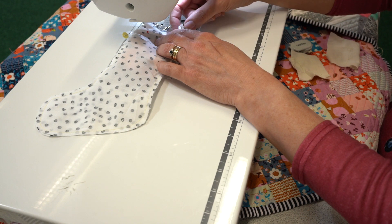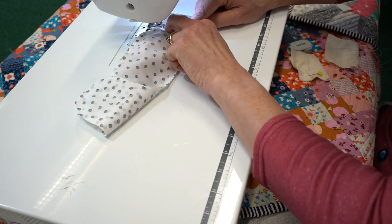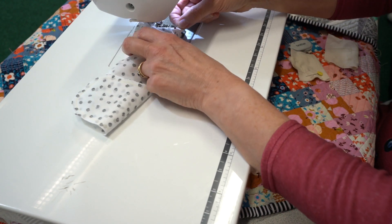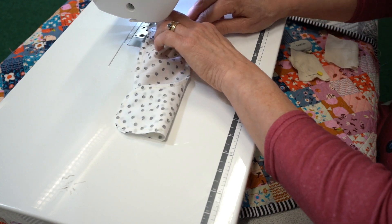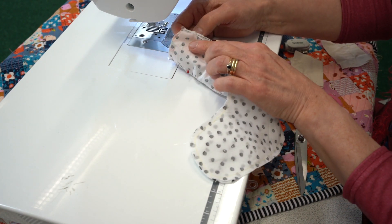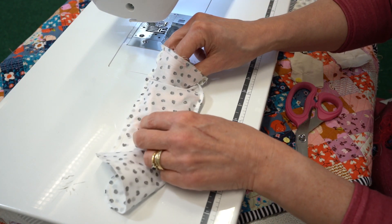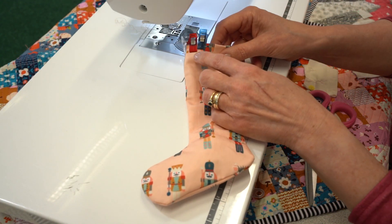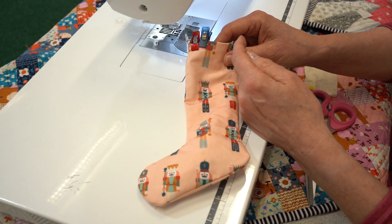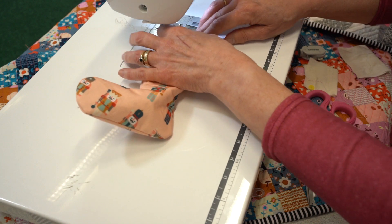All we're going to do now is sew round and leave a gap in the top for turning through. Once I've finished sewing and left a gap for turning, remove the pins and then turn the stocking through the gap. Once turned through, pop some clips or pins in. I'm going to topstitch this, which will seal that opening — you could of course slip stitch it if you prefer. We're going to follow the same technique of sewing on the inside just because it's easier.